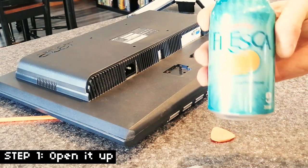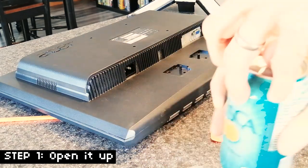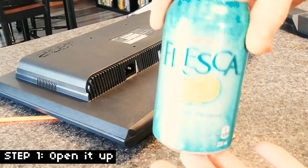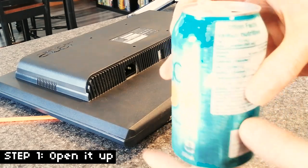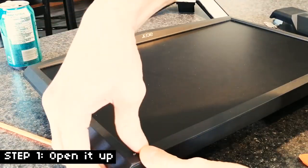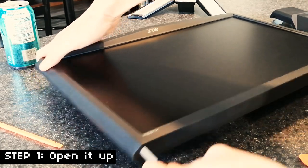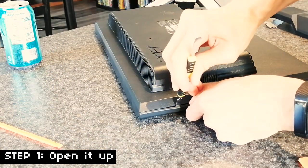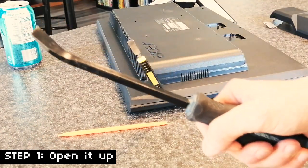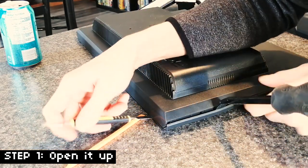I decided to grab myself a little beverage to keep me company. Today's beverage of choice is a Fresca — it's grapefruit pop. You don't usually expect the taste of grapefruit with a fizzy drink. It's really good though, one of my favorite beverages. I heard a little pop — that's a good sign sometimes, unless it's a bad sign. I had success! I popped one of the clips. Time to bring out the big boy — this is my big pry tool. Popping those clips, that's the stuff.